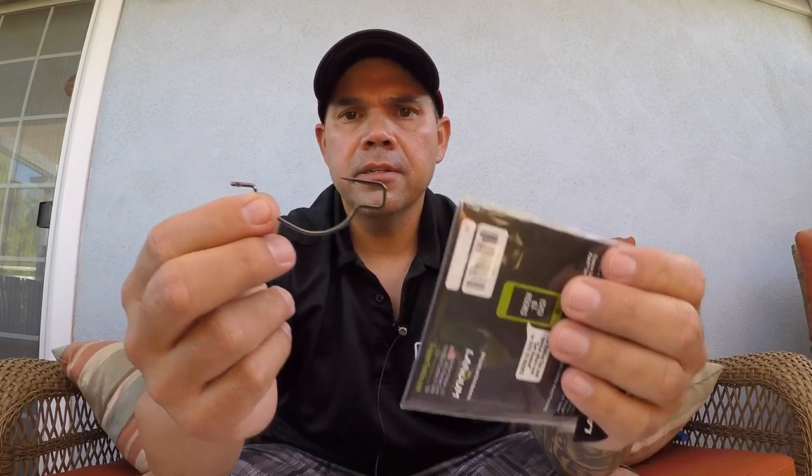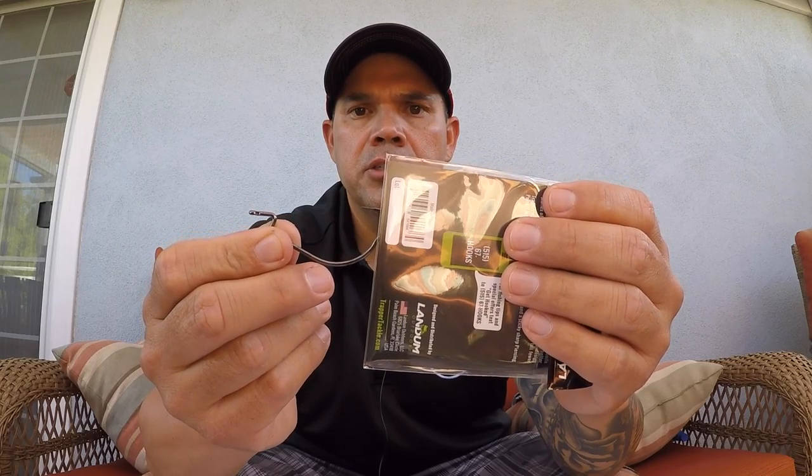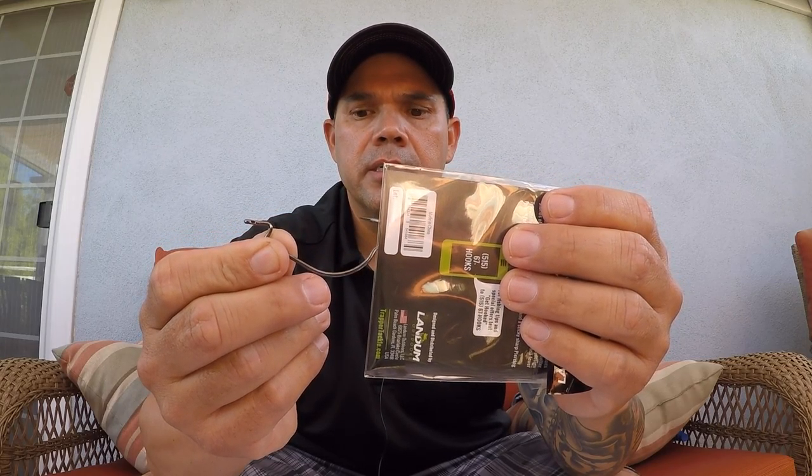So what we've done at Trapper is we've designed something a bit different. Here is our hook with what we call the Trapper box. If you look at it just like this, it looks just like a regular hook. For sizing purposes, Trapper has designed our hooks to accommodate the same sizes from other manufacturers.